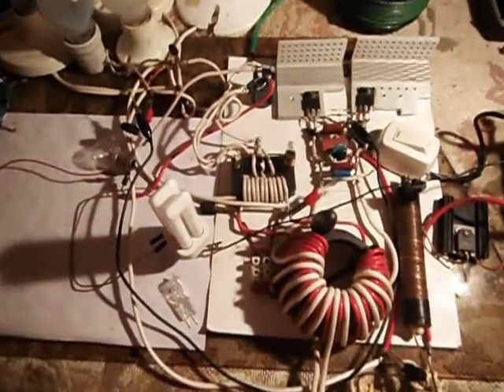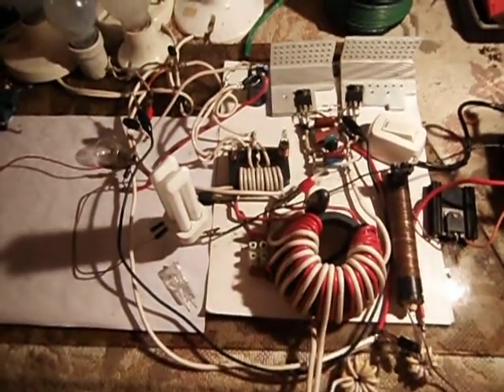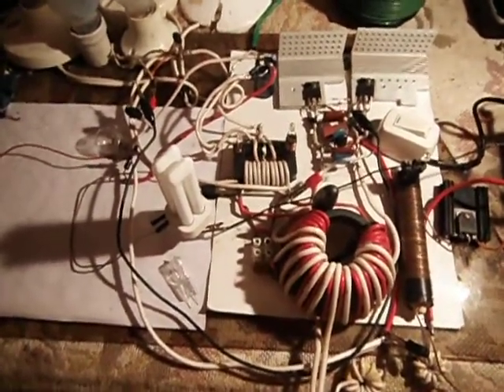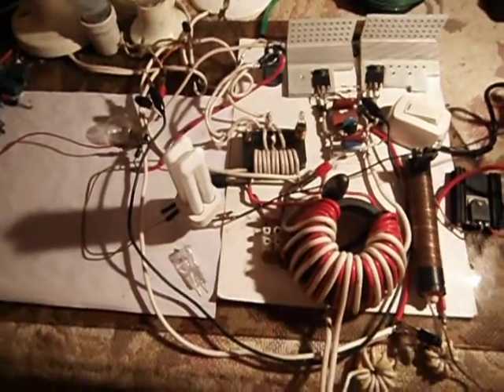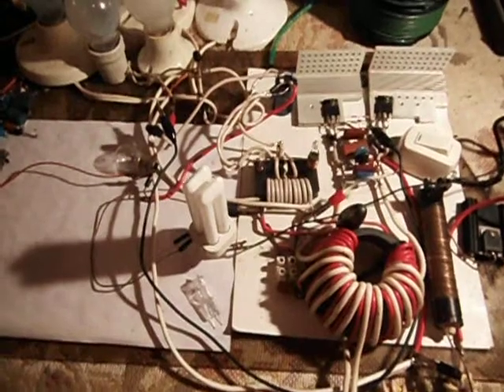Hello guys, it's Nick Z. Late at night here, working on this circuit. Please excuse the mess. I'll try to explain briefly what I have going on.